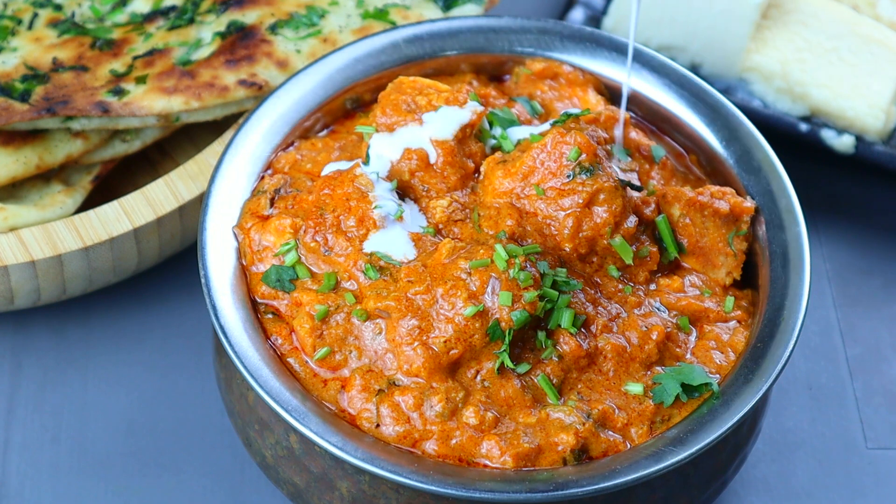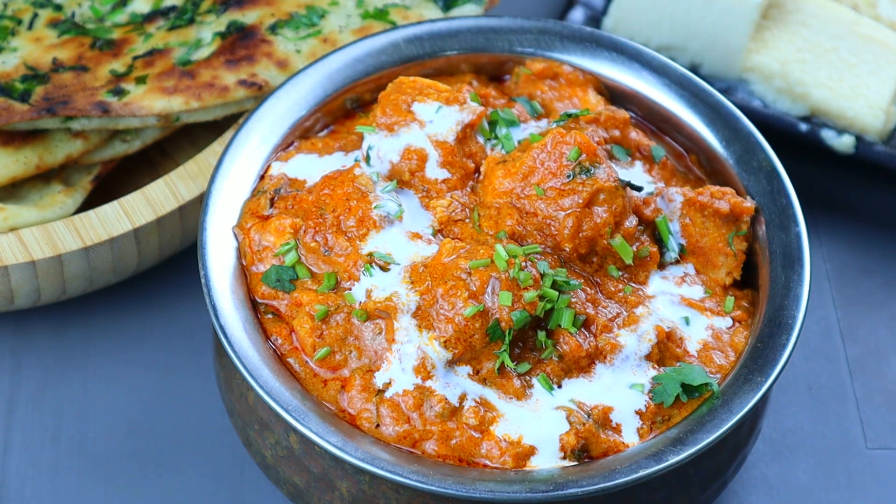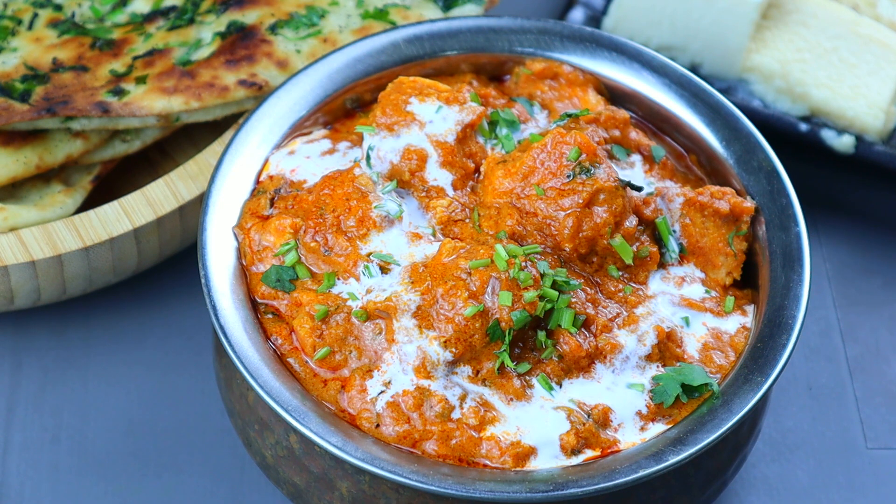If you have any taste, you will be able to make the Paneer Butter Masala. Please try the Paneer Butter Masala.